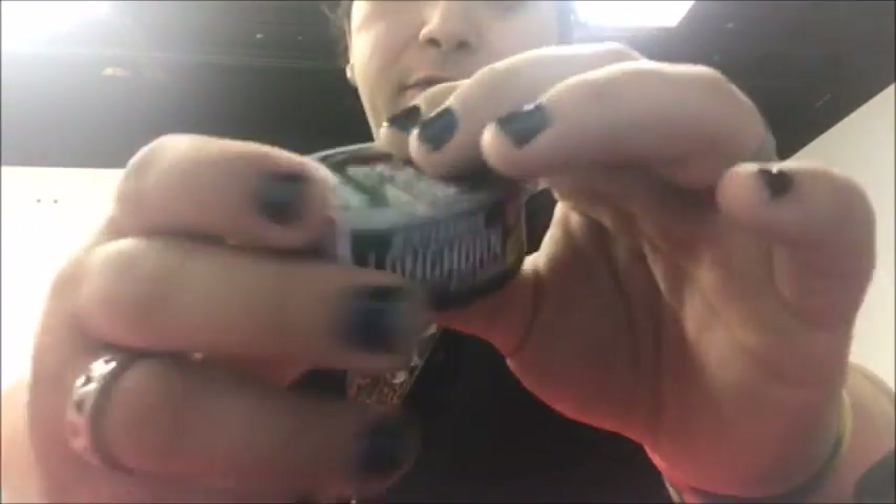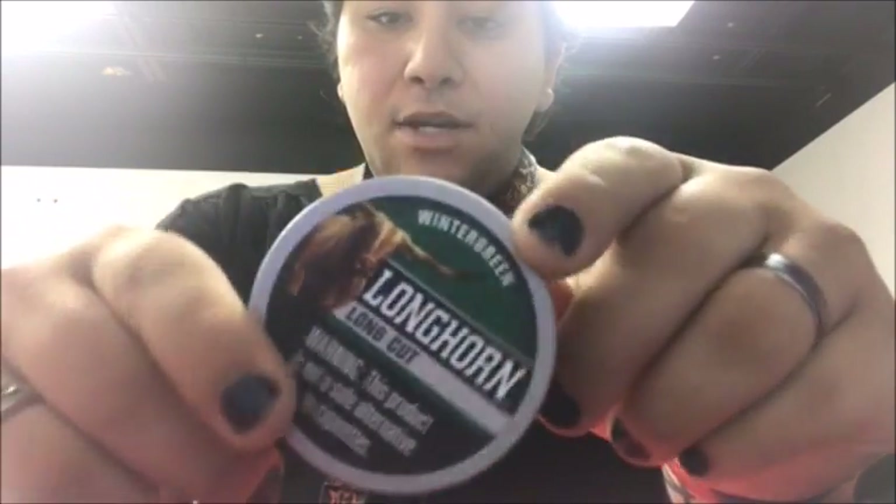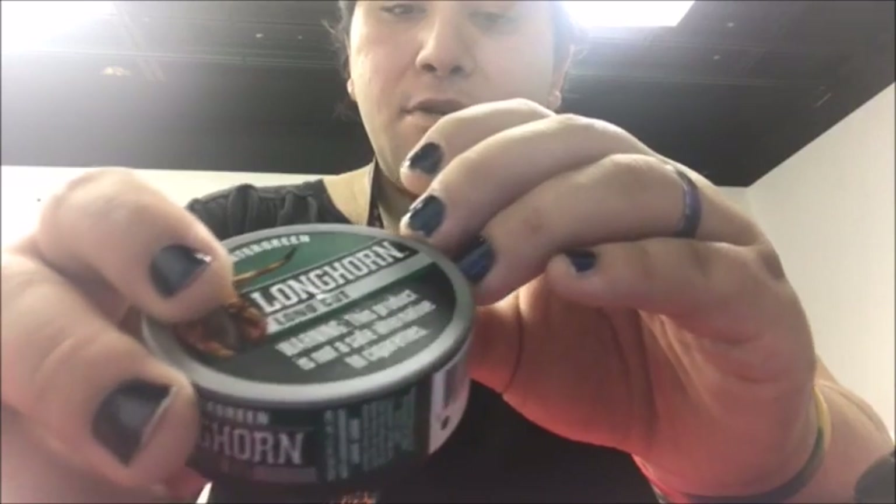There's a Longhorn - some people call it 'shithorn.' Never really had it, or if I have I can't remember. Not usually my dip - I usually dip Grizzly or more, but you know, get your coupons or savings with the Longhorn stuff.